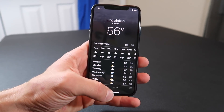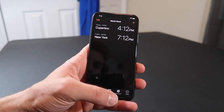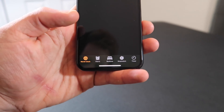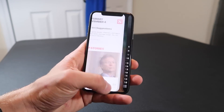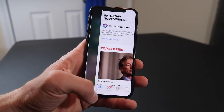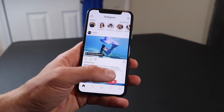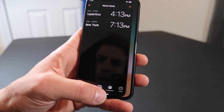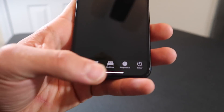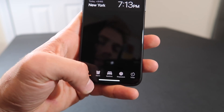Another way that's a little bit faster for swiping through apps — but you can only go one to the next — is this little white bar down at the bottom. You can just swipe left and right straight through your open apps. A little bit quicker way to multitask, but if you want to get to one that's a couple over you have to swipe multiple times. Not the fastest, but I do like it.